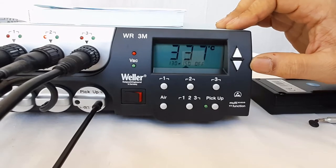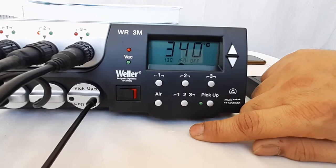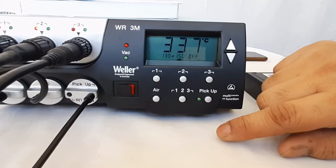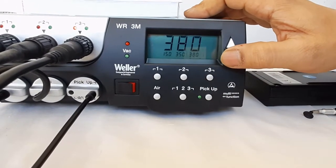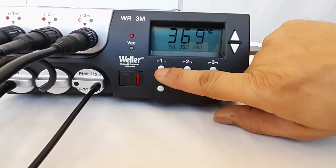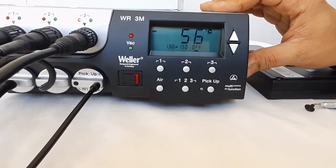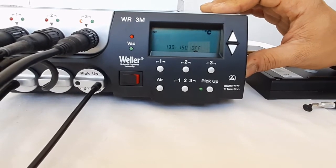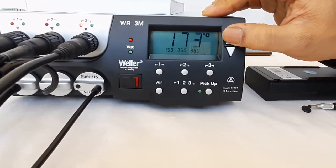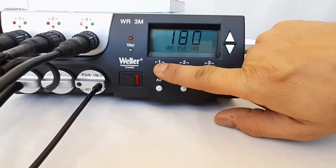Individual preset temperatures can be changed for each channel. The display returns to default mode showing all three channel temperatures simultaneously. Similarly the third channel also has three preset temperatures which can be selected and changed. For example, we are changing the default first preset temperature to 180°C by long-pressing the first button, and the change is saved.